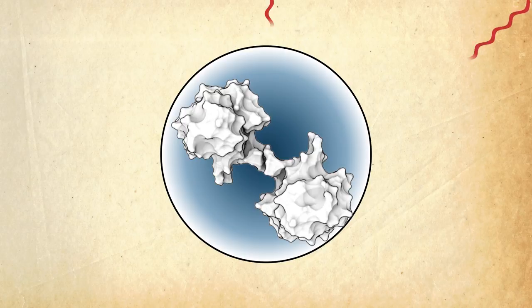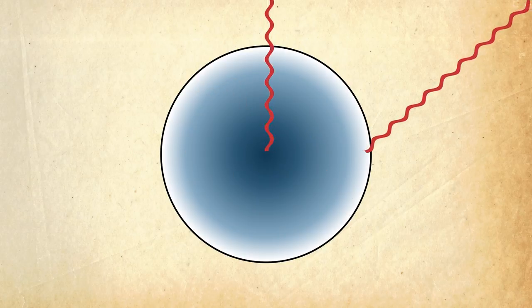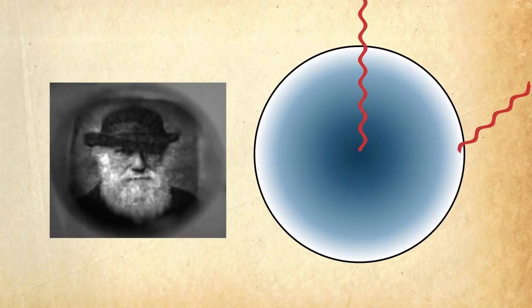This change in density across the lens allows light that passes through the center of the lens to bend differently than light that falls on the edge, thus focusing what would have been a blurry image.